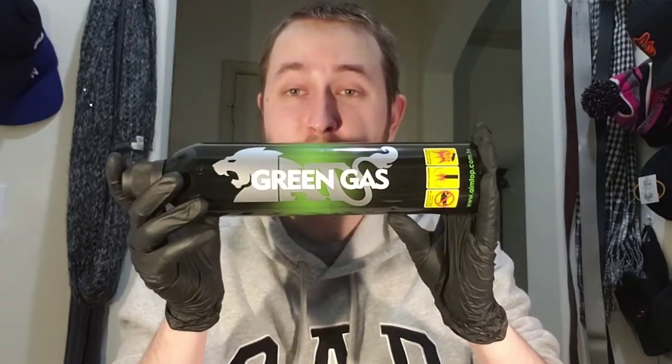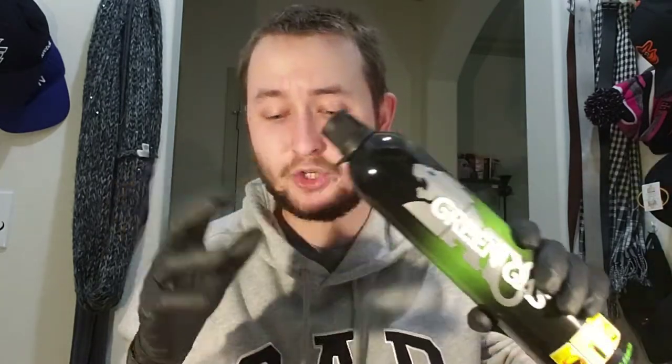I actually got this one on Evike.com. They gave a pretty good deal — when you buy something over $120, you get free shipping. I also picked up these green gas canisters because I got a $30 coupon after spending that much money. I got three of them for free, which was really great because I think they go for around $20 if you buy a pack of three. This green gas is pretty high quality and I'd recommend it if you're going to use it with this gun.